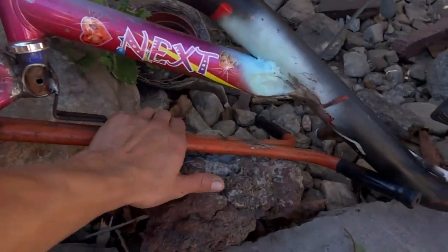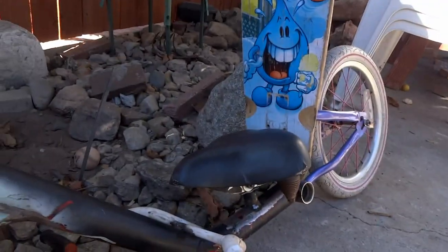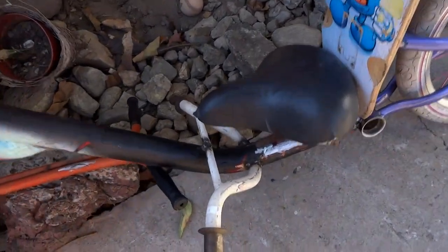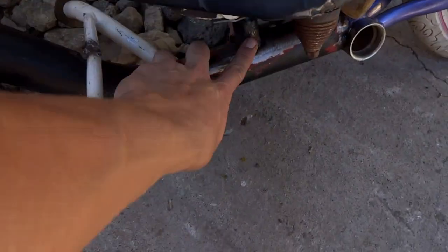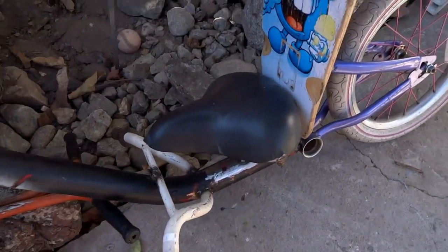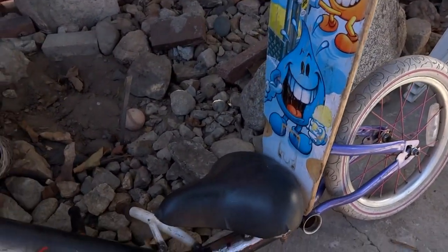I've installed the handlebars here, and I'm playing around with the idea of getting a backrest for the seat. I'm going to end up cutting these bars off, moving my seat up, maybe changing my seat. We'll see once I get the whole backrest figured out.